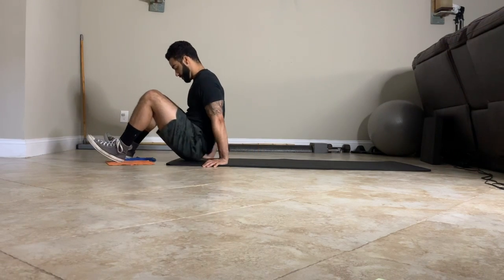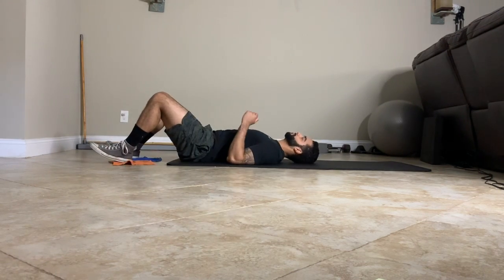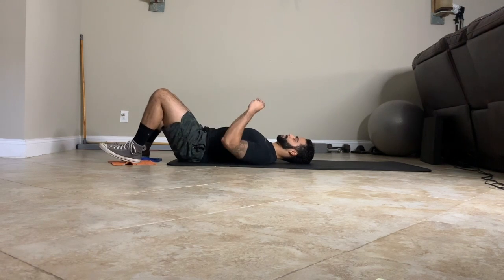Sliding leg curl. Use sliders, paper plate, washcloth, whatever you have at your disposal.